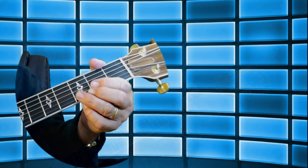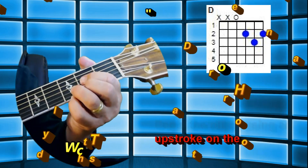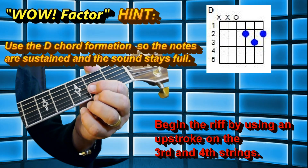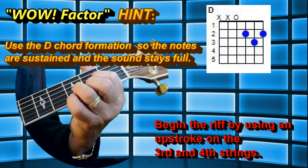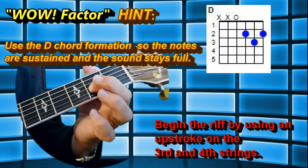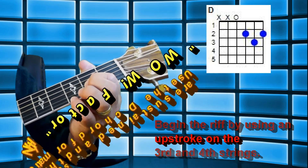When we start this riff, you want to start with a D chord formation. Start with a D chord formation, and you're going to be playing two notes at a time on the first two notes. You're playing with a D chord formed — you want to play the second fret on the third string, and an open fourth, like that.